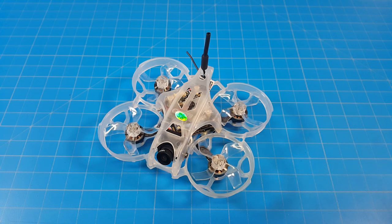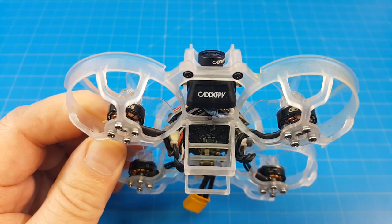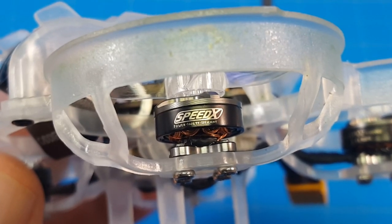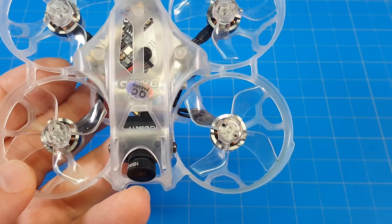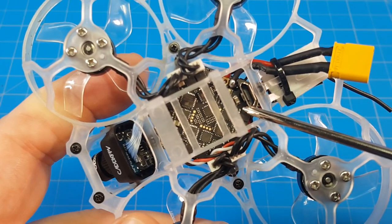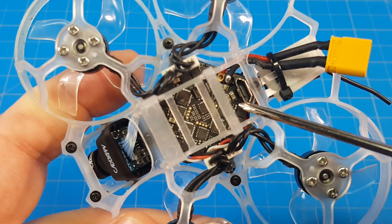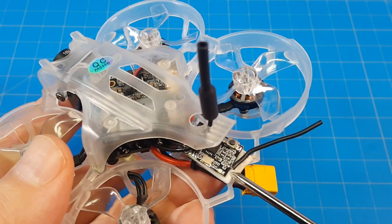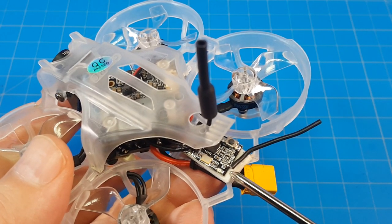Hello everyone, today we're taking a look at the GEPRC SYN-Eye. HD and FPV footage comes from the Caddx Baby Turtle, powered by 1102 10,000kV motors on 40mm quad-bladed props. The board is a 12-amp F4 all-in-one flight controller ESC board with 200mW VTX. Mine came without a receiver, so I added a cheapo FRSky.